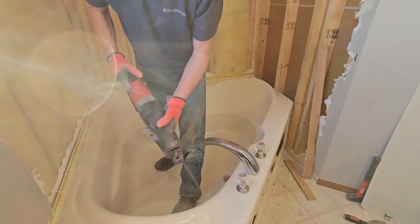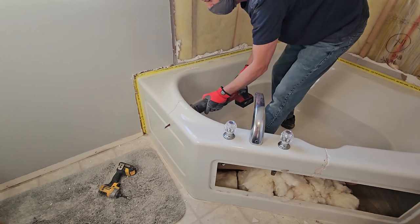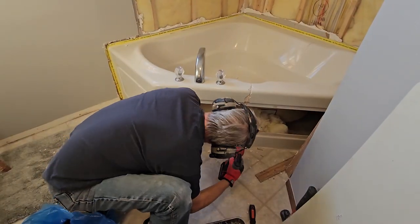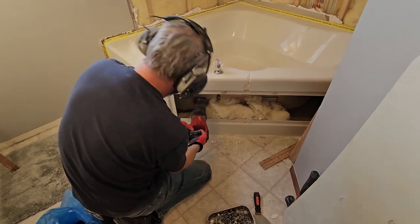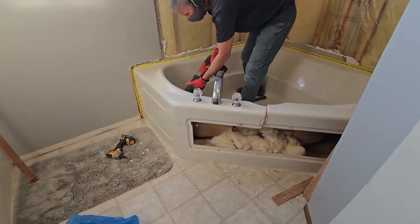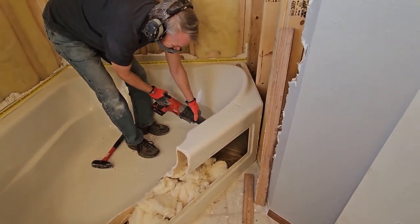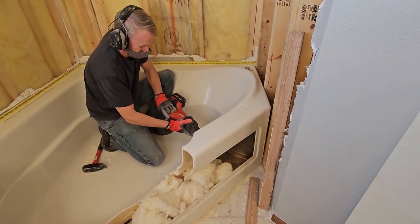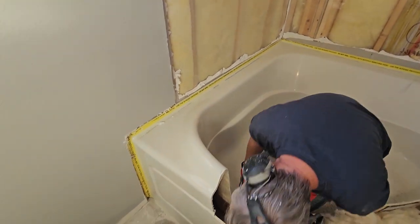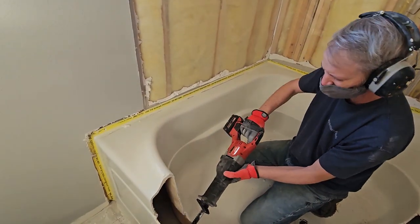I've got a wood blade — not metal, but this one's made for wood. You're hitting that pipe. Yeah, there's some metal brackets back here too. I suppose that's back here too. If I stay down here it should be okay.